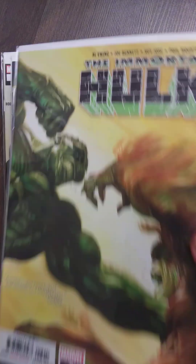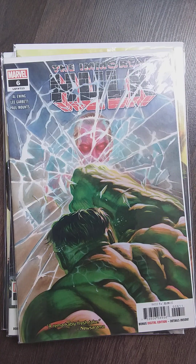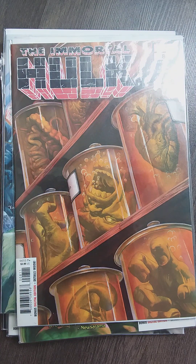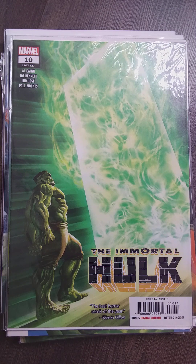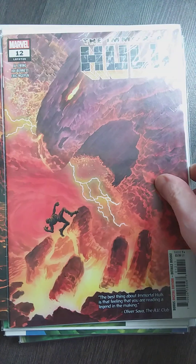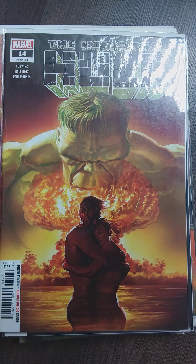The Immortal Hulk is pretty good. Joe Bennett's art is fantastic. They went a real horror route with the Hulk, which I wasn't prepared for — it blew me away. I didn't read the whole set because I checked out at some point, not because of the Hulk, but just modern comics and all that. I thought I'd pick up the trade paperbacks, but I couldn't get the third volume.